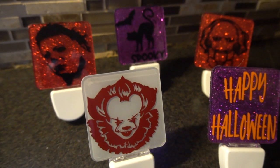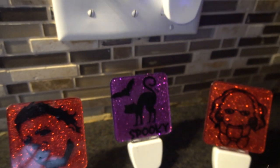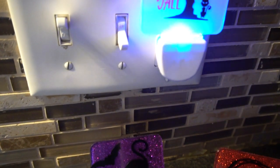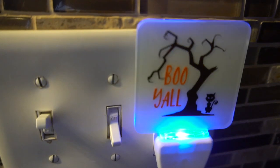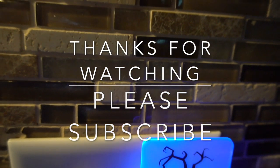So here they are finished and I'm going to show you them lit up. I love how these turned out — they were so simple and so much fun to create. If you haven't already, please hit that subscribe button and press the bell icon which will inform you when I post a new video. And if you love this video, please leave me a thumbs up. I love to read your comments below. Happy crafting everybody, and happy fall!